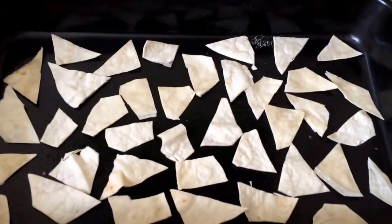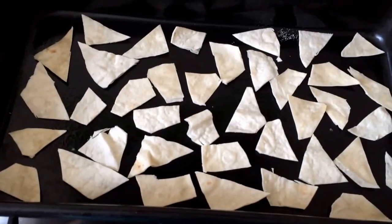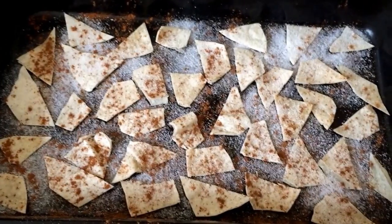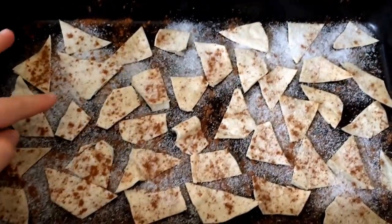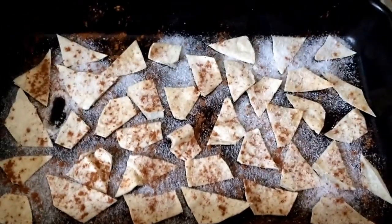All I'm going to do is get some sweetener and sprinkle it on top, and then the same with the cinnamon. There we go — sweetener and cinnamon sprinkled all over. Hopefully it won't burn but if it does, it does.